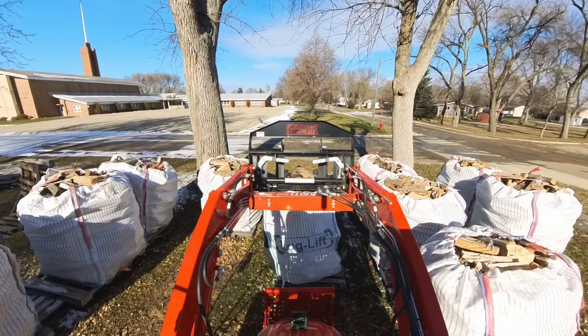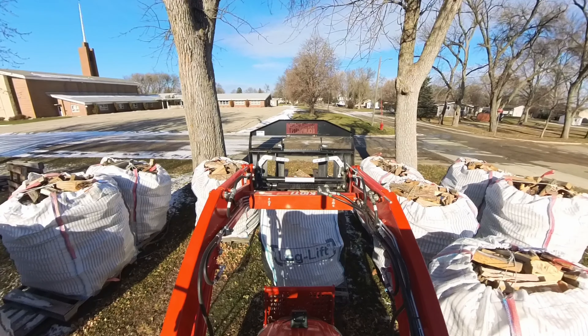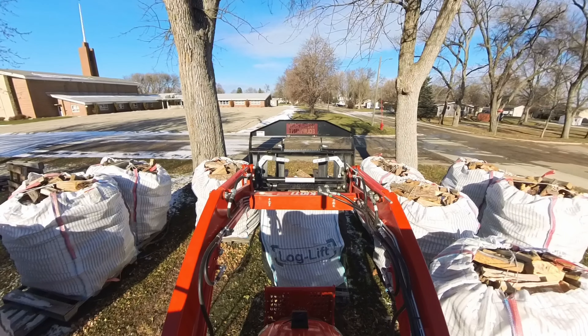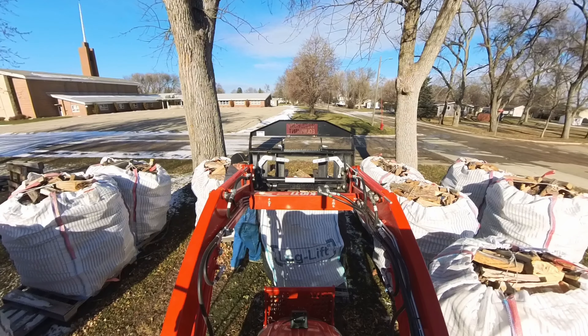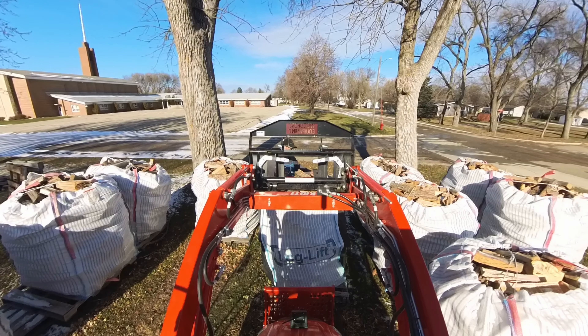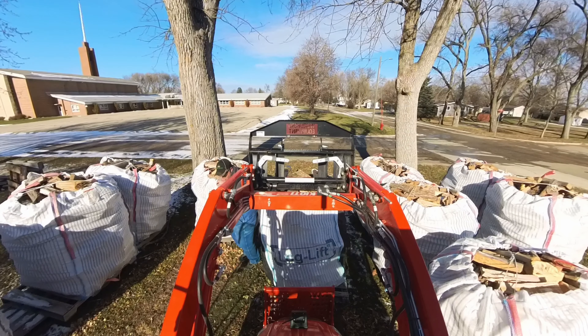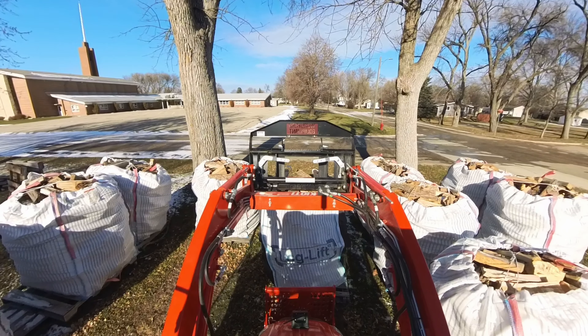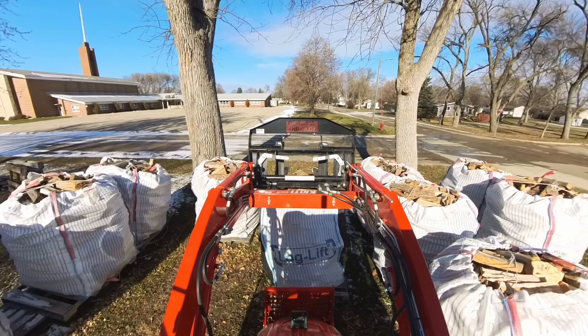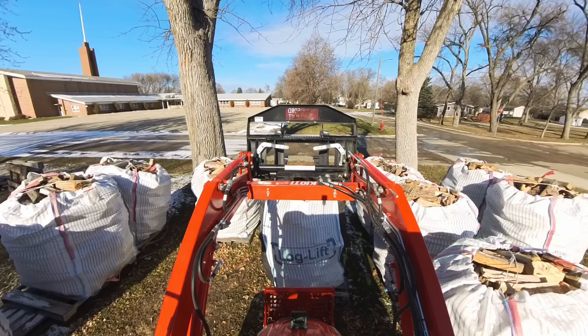When I initially set this bag here, I wasn't paying attention to the orientation of the lower straps, and the straps are on the left side. I'm going to have to pick up the bag and get it repositioned so those lower straps are at the front of the pallet rather than on the side, so when I go to unload it they'll be in the proper orientation. Just as well get this done now when there isn't a bunch of snow on the ground to fight.